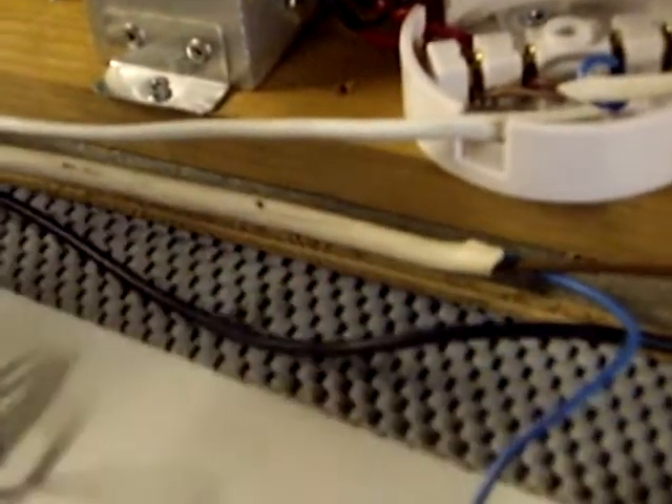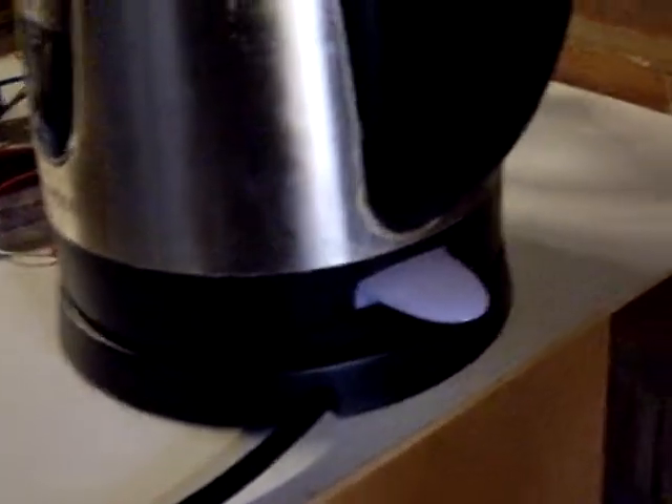The power comes down through here, one core of which is measured through the CT, and the load goes to our trusty 3 kilowatt kettle. Through the CT we have a second core which is simply the feed to a 100 watt light bulb. The power for it comes through here - I've used the live but it doesn't matter which one you use, as long as the current is flowing in opposite directions it'll work fine.